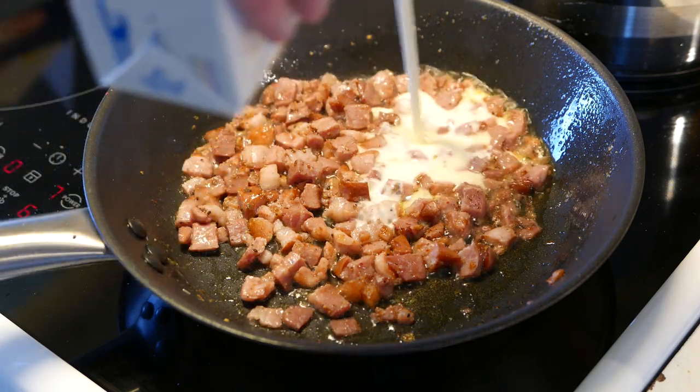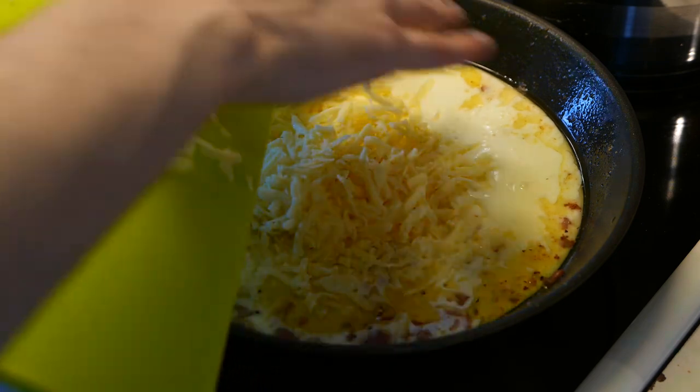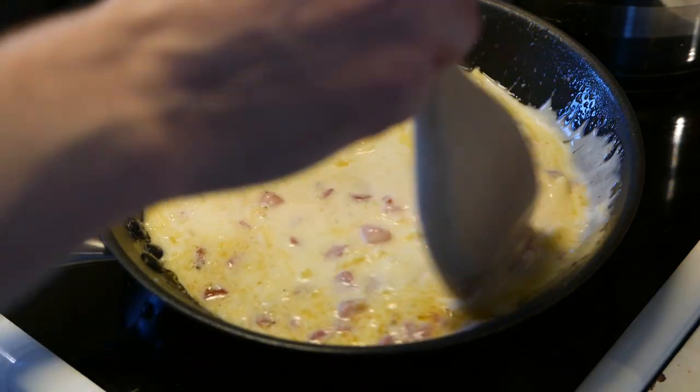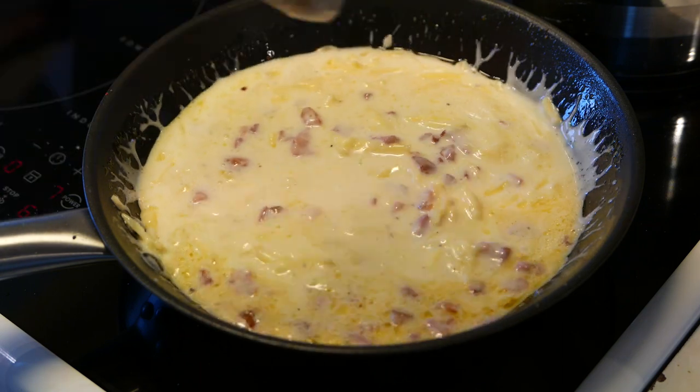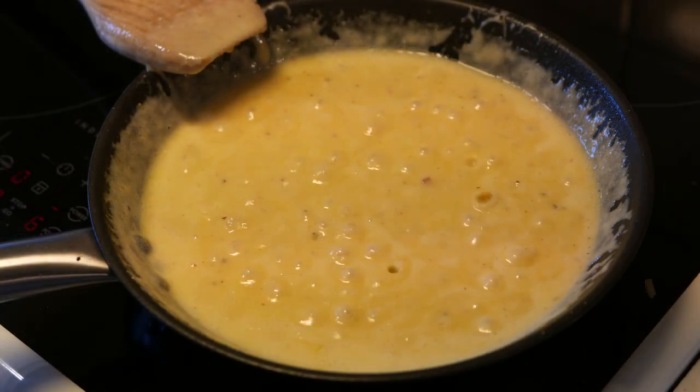Add the cream and cheese and stir until the cheese melts. Then let it simmer for a few minutes before taking it off the heat.